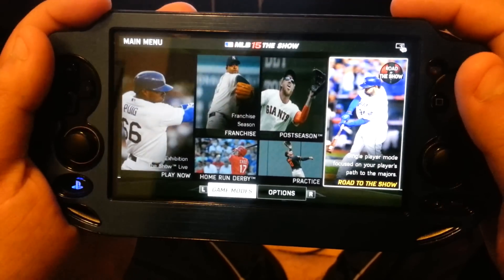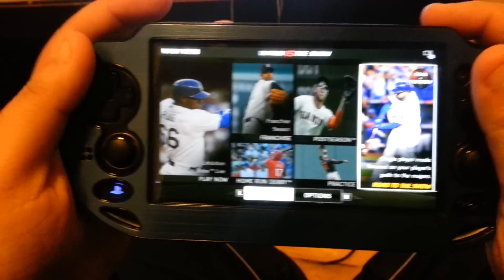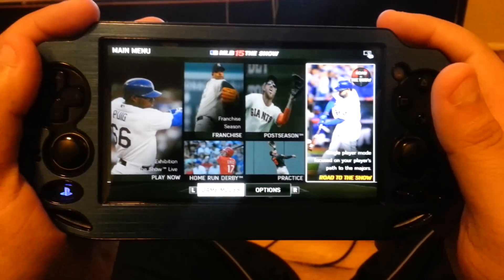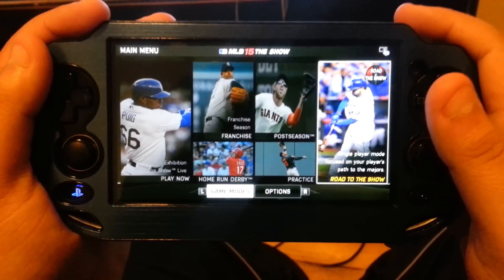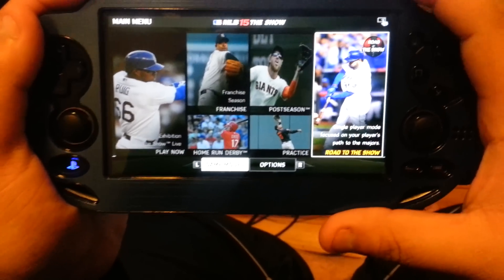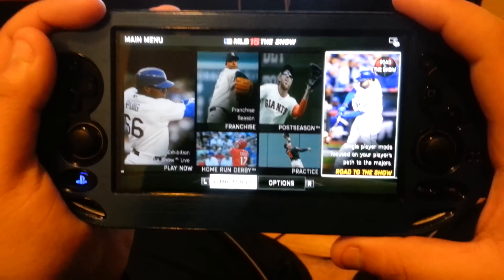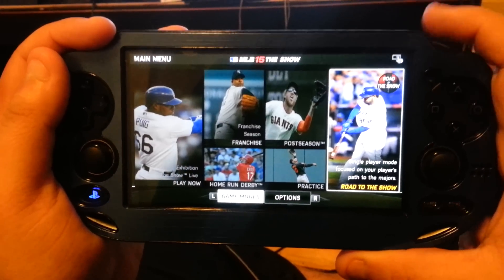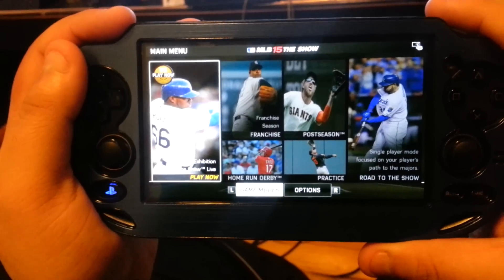For those of you who actually bought this game in physical copy, I have some news. Because those of you who bought the physical copy of MLB 15 The Show are going to be in for a surprise. When you open your case, not only are you going to be getting the game — but your case is going to be empty. I have seen people open up their cases and realize they've only gotten a voucher code. Yes, Sony went and instead of giving you an actual physical copy of the game, they just give you a voucher for downloadable content.